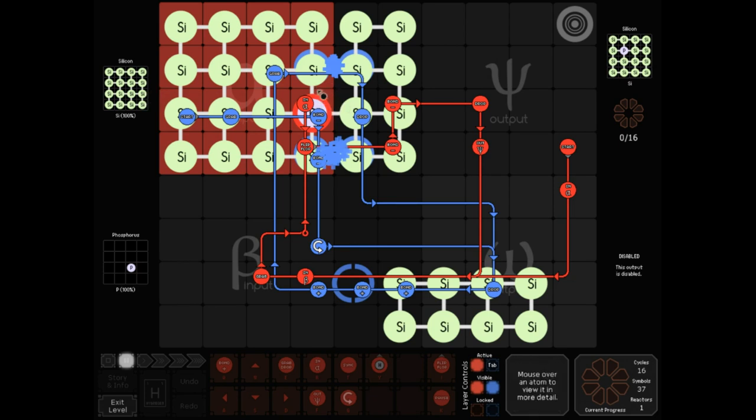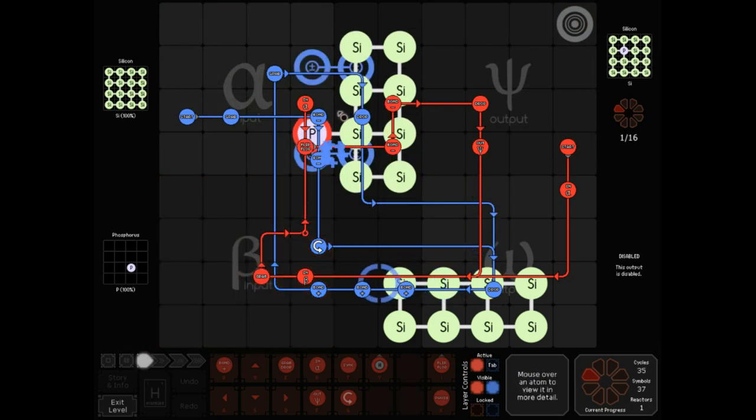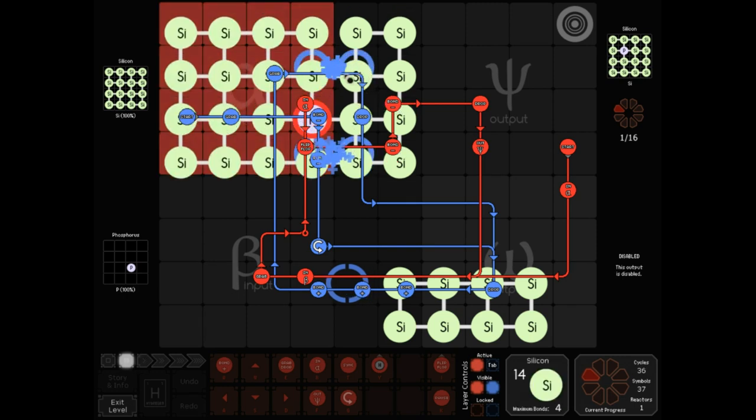The bug here is that the phosphorus ends up overriding this silicon. The reason this phosphorus ends up on top and not the silicon overriding the phosphorus is because this molecule on the right — the one that started out here — is on the right side of the bonders. The molecule on the right side of a pair of bonders, or on the bottom side of a vertical set of bonders, according to bonder priority, is the one that will end up on top. You'll have to ask Zach Barth why that is — all we have is empirical evidence, but that's always the rule: the molecule on the right, or the molecule on the bottom, will end up on top.